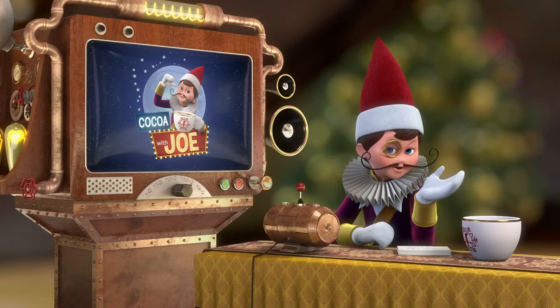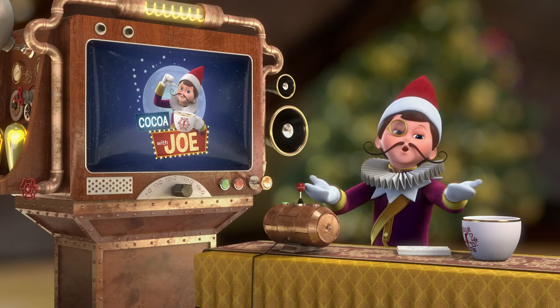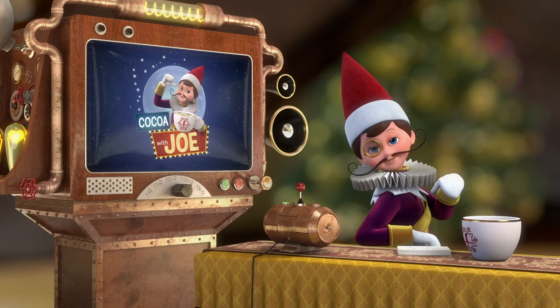Anywho, I've asked my illustrator friend to show you how to draw the elf on the shelf, the elf pets, and all of Santa's closest friends since you keep asking me about it. So, enjoy!